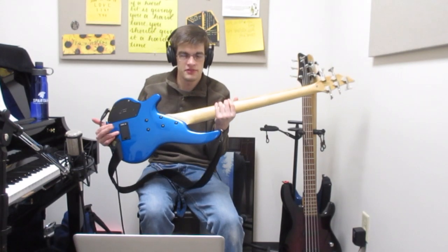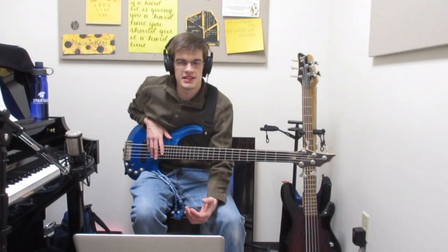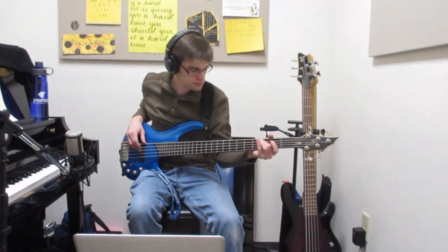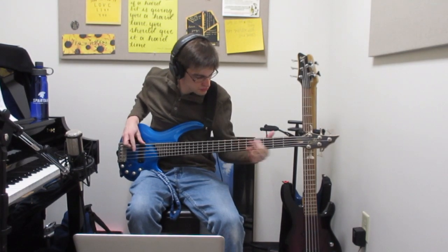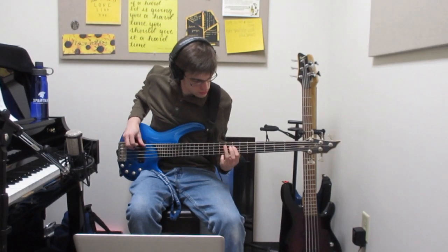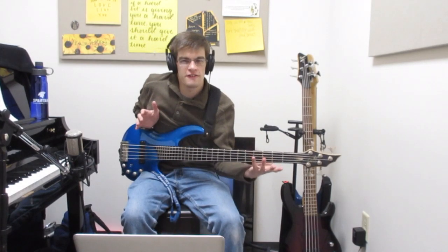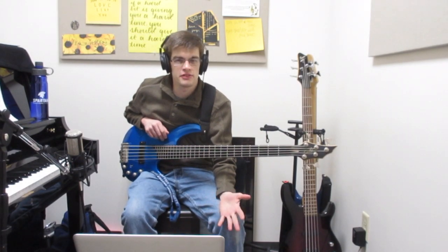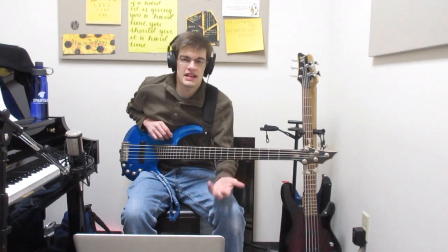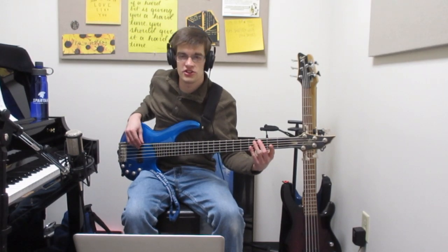Humbucker pickups most of the time need 9-volt batteries, but they're not much of a problem in that regard. With the battery comes things like a lot of compression and EQ settings, and they also bring out a lot of low end support. A humbucker bass has a very fat, thick sound that is really good for just sitting at the bottom of the mix and supporting stuff. It's really great for contemporary styles like contemporary worship. Playing simple whole notes in the low register are great for holding up the mix.